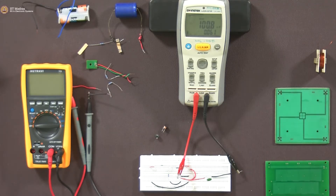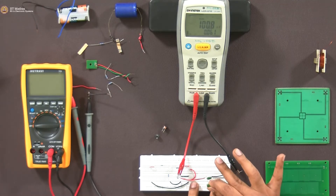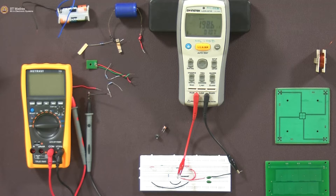Now we will put them in parallel and see. So 100.8 plus 97 gives 198 nanofarad — that is what we should see. The measurement shows 198.5 nanofarad. Very close to what we expected. So two capacitors in parallel will add up. Very clear.